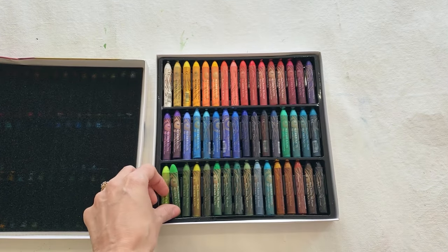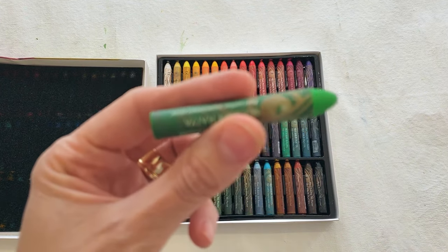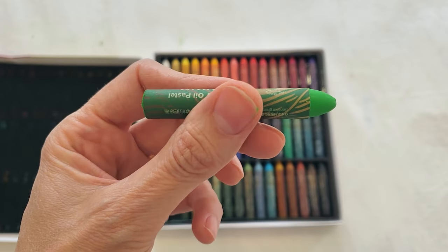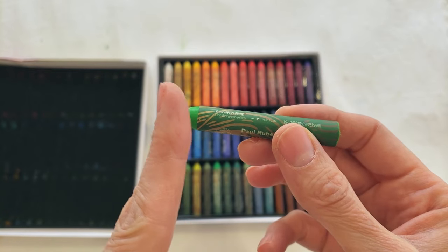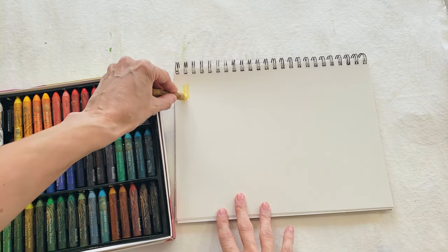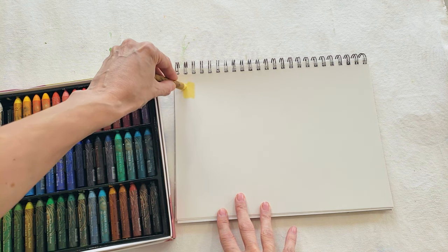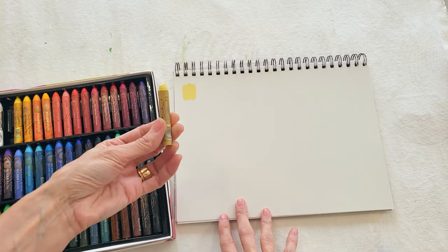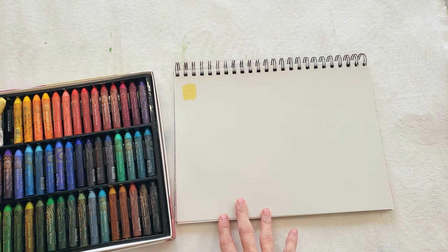The design of the oil pastel stick itself has changed — it's a bullet shape, kind of like the professional Sennelier colors instead of having a flat tip. Oh, very nice — it feels so creamy. I'm very impressed with the first feel of this. It feels kind of like Sennelier oil pastel so far.